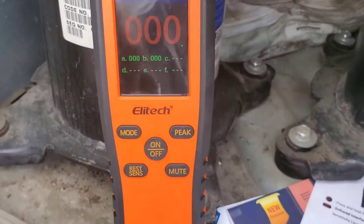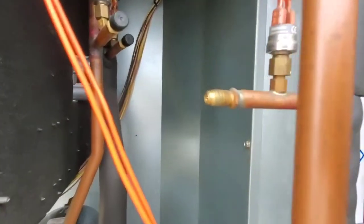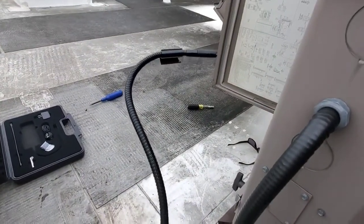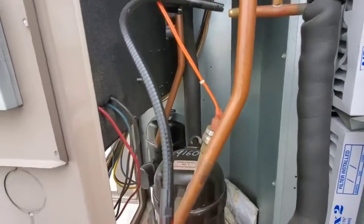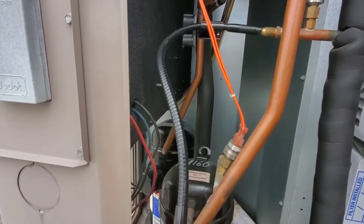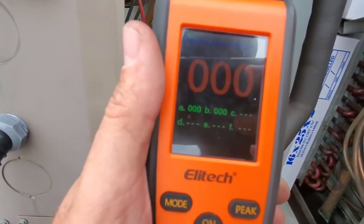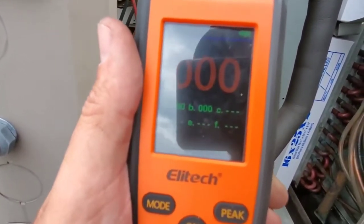Let's go see if we can find some leaks. I've pulled the cap off of this valve core, and the gooseneck is very flexible on this so we can get it into strange places. Let's see if we can register anything — which we are not at the moment. So that core is actually not leaking.